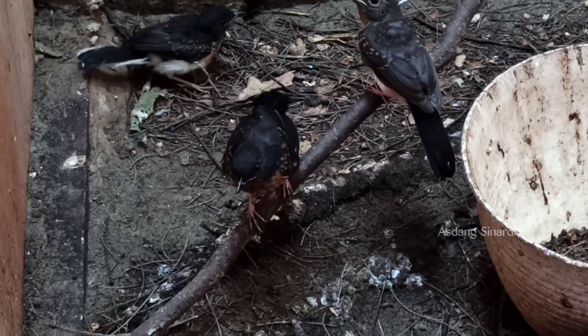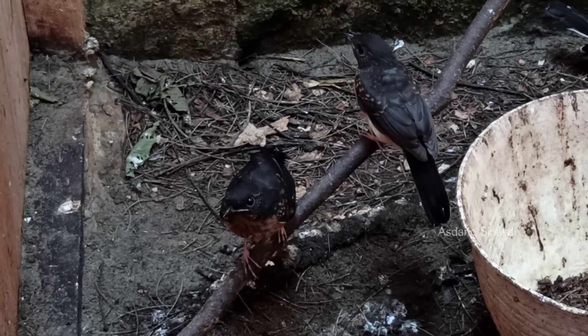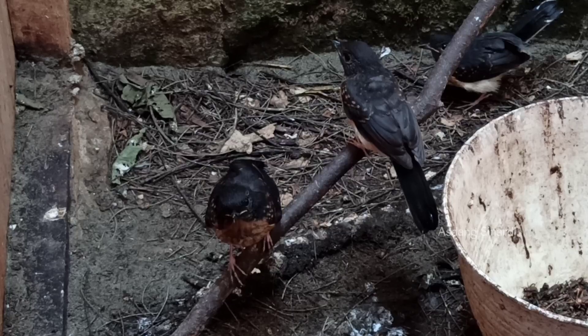Selamat pagi Sobat Kicau Mania dimanapun kalian berada. Pada video kali ini kita akan menjawab pertanyaan dari Sobat Kicau. Langsung kita jawab di dalam video ini.